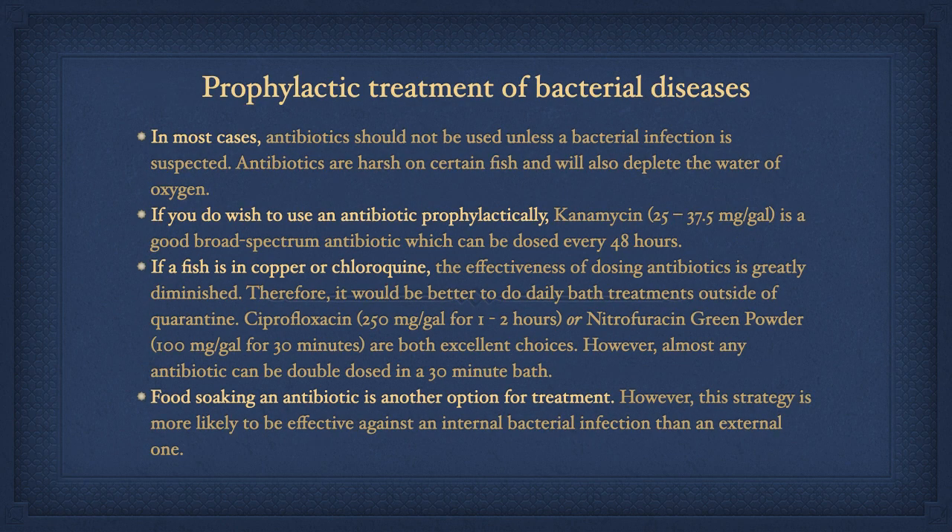In most cases, antibiotics should not be used unless a bacterial infection is suspected. Antibiotics are harsh on certain fish and will also deplete the water of oxygen, so I recommend running additional air stones or adding a powerhead pointed towards the surface to create more gas exchange whenever using antibiotics. If you do wish to use an antibiotic prophylactically, kanamycin is a good broad-spectrum antibiotic which can be dosed every 48 hours. If a fish is in copper or chloroquine, the effectiveness of dosing antibiotics is greatly diminished, so it would be better to do daily bath treatments outside of quarantine. Ciprofloxacin or nitrofurazone green powder are both excellent choices; however, almost any antibiotic can be double-dosed in a 30-minute bath treatment. Food soaking an antibiotic is another option, though this strategy is more likely to be effective against an internal bacterial infection than an external one.